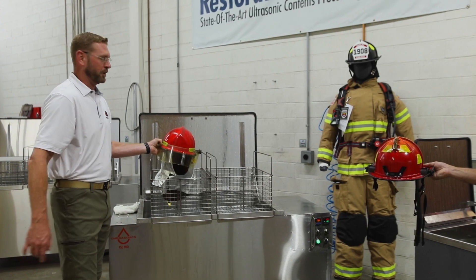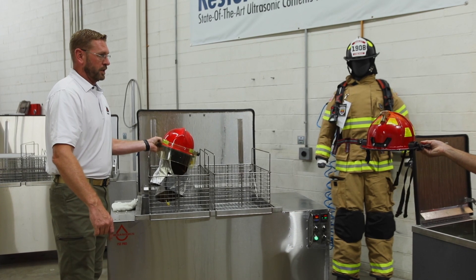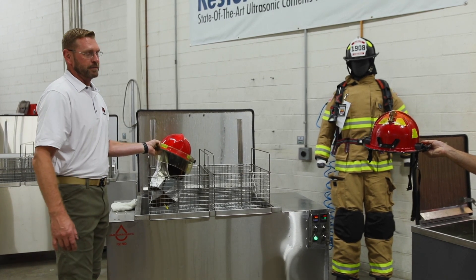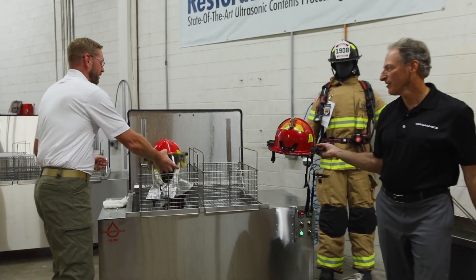One of these is my own personal helmet, so it's going to need to be cleaned again. This one was last used probably about two years ago — it's been sitting in my office for a while, so it may need another cleaning.